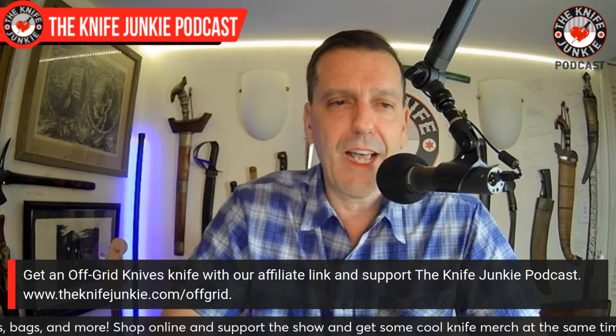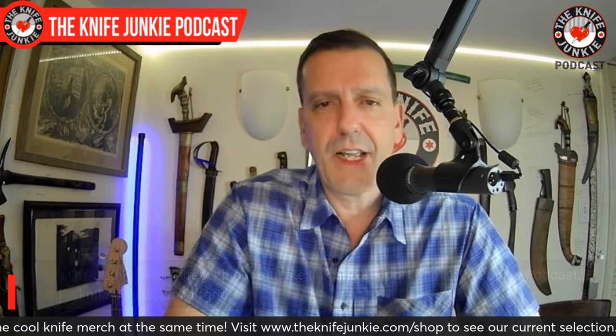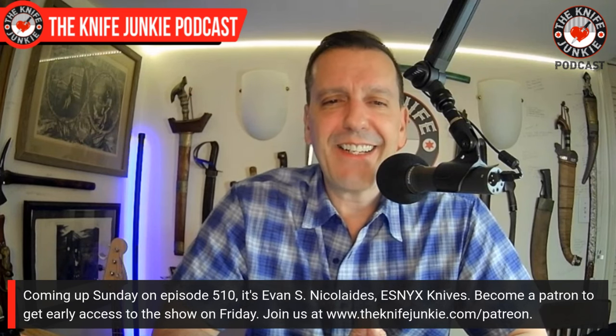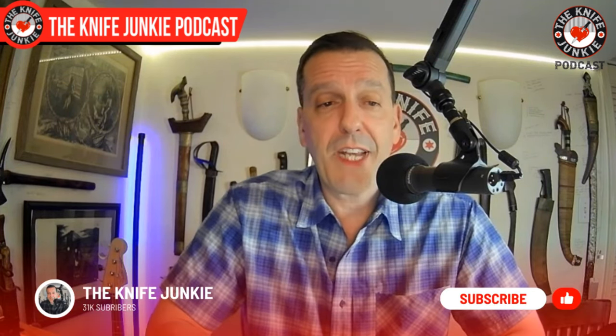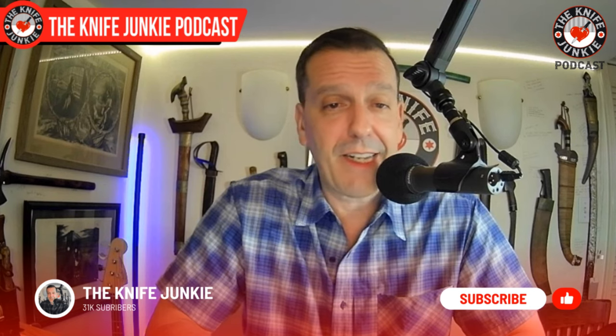Thank you for coming along with me and checking out my top 10 favorite Off-Grid folding knives. We have an affiliate link at TheKnifeJunkie.com/off-grid. If any of these strike your fancy, you can get them there. Also check out our episode this weekend — episode 510 — with Evan Nikolaitis of S-Nix Knives, a really cool guy making the most chef's-kiss slip-joint folders. That does it for me and for Jim working his magic behind the switcher. I will talk to you next week. My name is Bob DeMarco, and this is the Knife Junkie Podcast. See you next week.